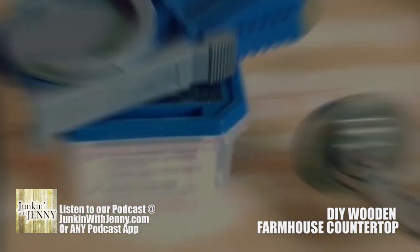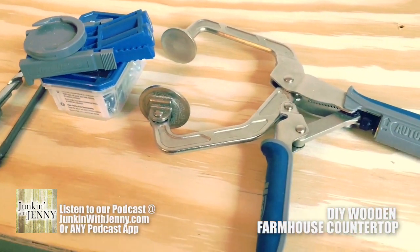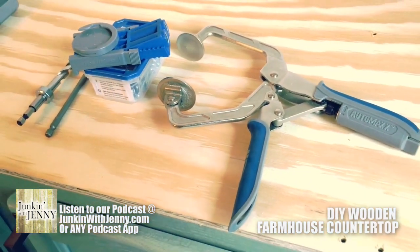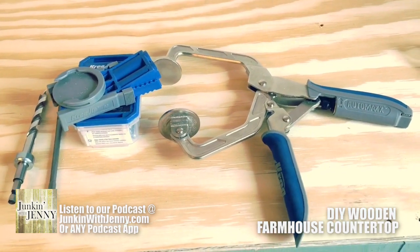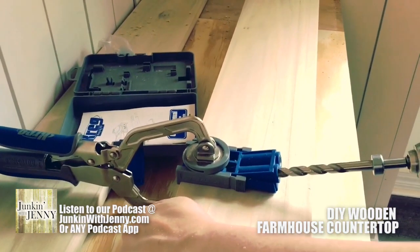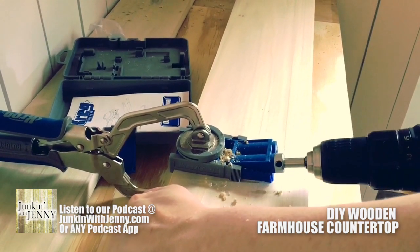Then you take it back and you use this little tool — it's a Kreg jig. This is where you're going to be using it to make some pocket holes, so you can hide those screws really easily. Let me show you how this thing works — very, very simple. You take your piece of wood and you attach the Kreg jig.